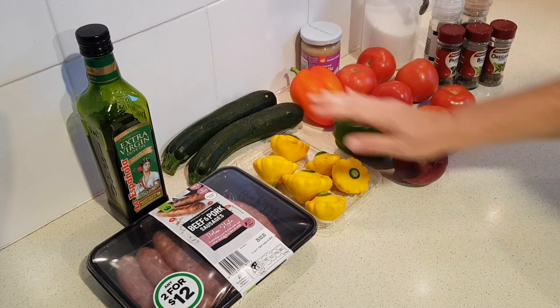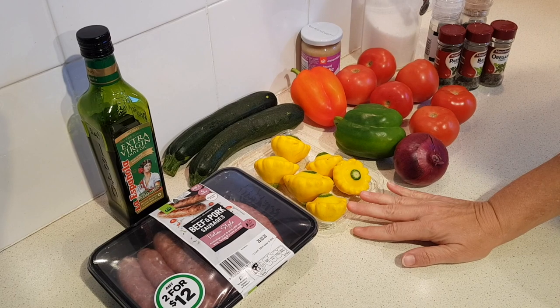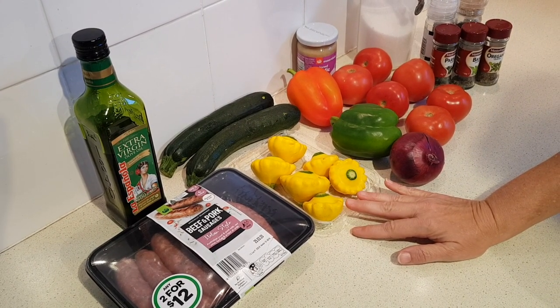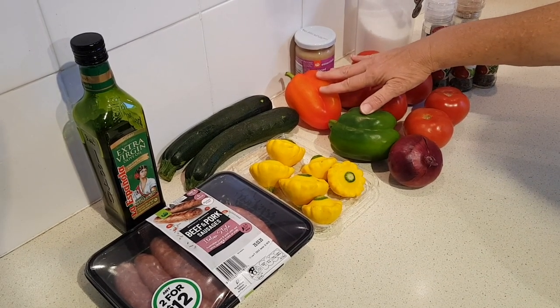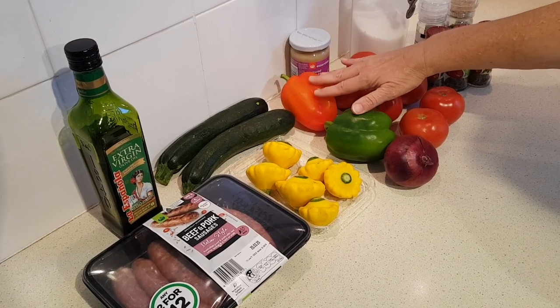Then you're going to need two medium zucchini, chopped, and two medium yellow summer squash — or you can use patty pan squash, which I'm using — also chopped. It also calls for a medium yellow pepper and a red pepper or capsicum. I don't have a yellow one so I'm going to use a red and a green one.